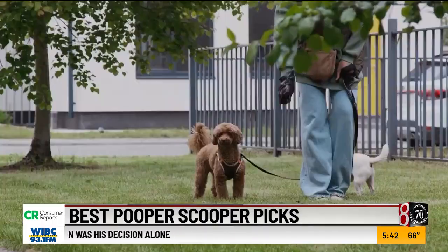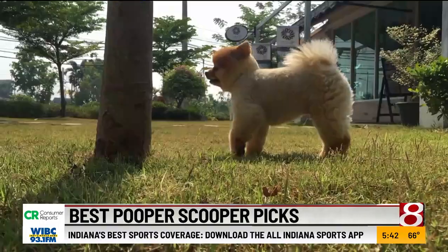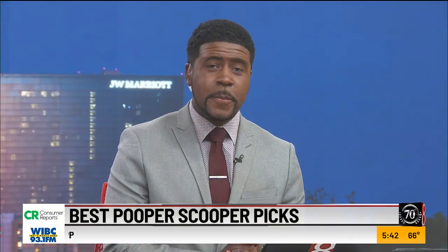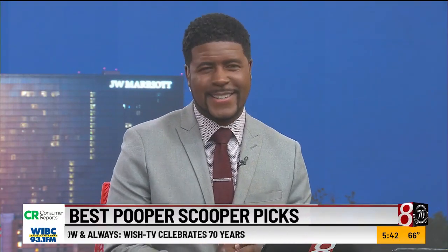Whether you scoop it with a gadget or bend down and pick it up with a bag over your hand, just do it. After all, they are your best friend. Consumer Reports also evaluated the most durable bags and stylish dispensers — you can read those articles on the Consumer Reports website.